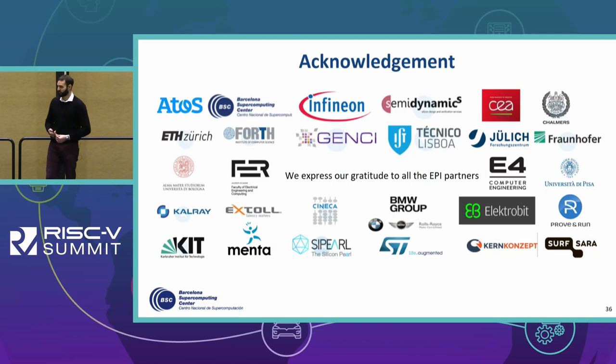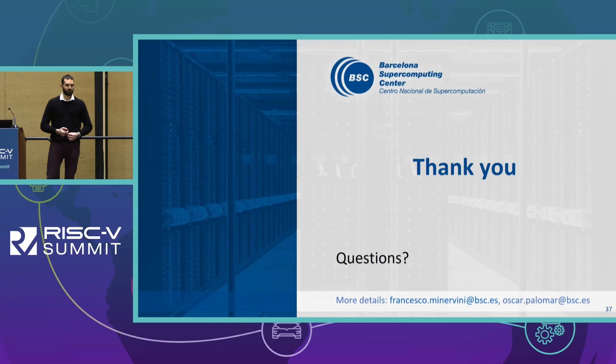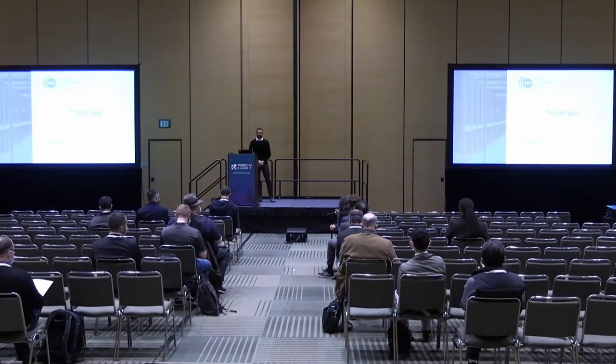That concludes the presentation. Thank you for attending. If you have any questions I will be willing to fulfill your requests. A question from the app: how do you access the memory — through a high-speed burst-based interface like AXI, or cycle by cycle?